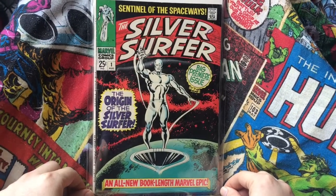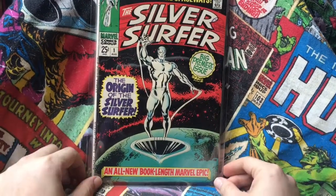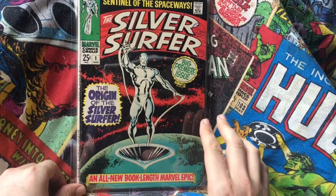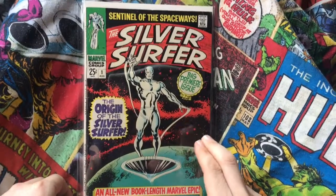Hello comic book fans and welcome from Comic Boss 1. We did the Flash 105 vote off between that, Silver Surfer 1 and Iron Man 1. There were an awful lot of votes for this one.